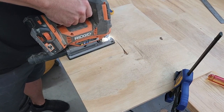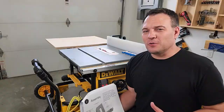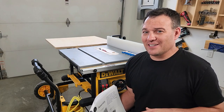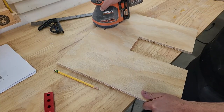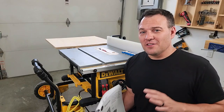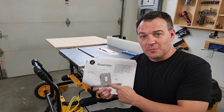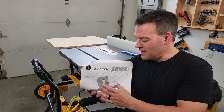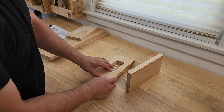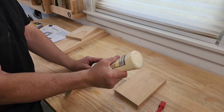Now that all the pieces are cut out, we can start assembling. Most of my assembly will be done with wood glue and brad nails. The first thing I'm going to suggest is that you sand all of your parts before you start assembling anything — this just makes the sanding process a lot easier. The next thing is to build up any little assemblies that you can ahead of time. I'm going to recess the outlet plate a quarter of an inch using spacers. This is not a functional feature, I just like the way it looks.